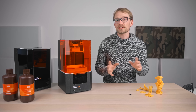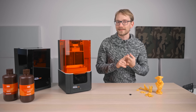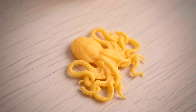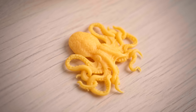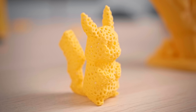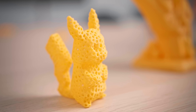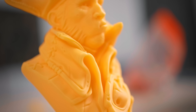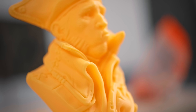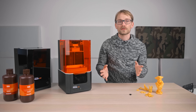A few things are just a given with Prusa machines at this point. Print quality is fantastic, in no small part because of PrusaSlicer and the fact that you get profiles for the SL1 and a bunch of different resins that are all set up and tested already — that works fantastically. Reliability and proofing against user error should be on point, and it is. There are double and triple checks built in for a lot of things that you, as a user, could mess up, and that's great.